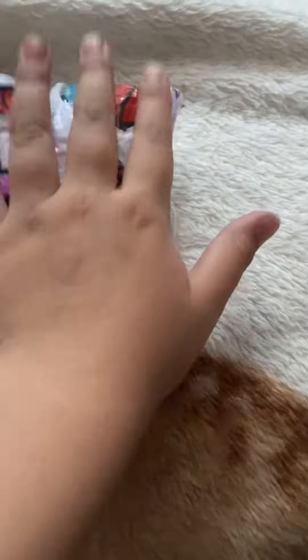Hi guys, today I'm gonna do some surgery on this squishy, so let's get started.